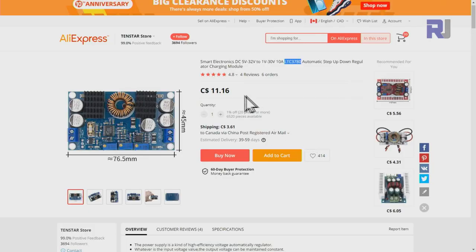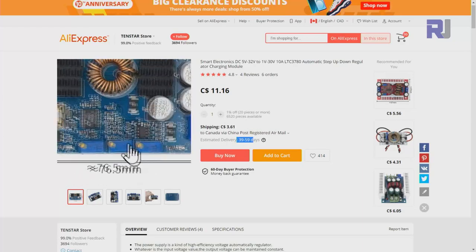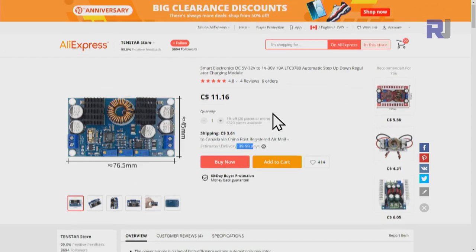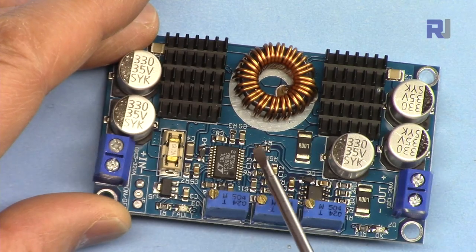It is sold on eBay and AliExpress at different prices — around $11.16 or about $9.50 to $10 with $3.60 shipping, which you will receive in about 60 business days. Otherwise you can pay a little higher, about $25, and get it quickly from your local store.